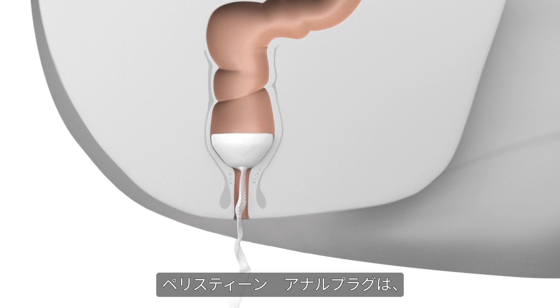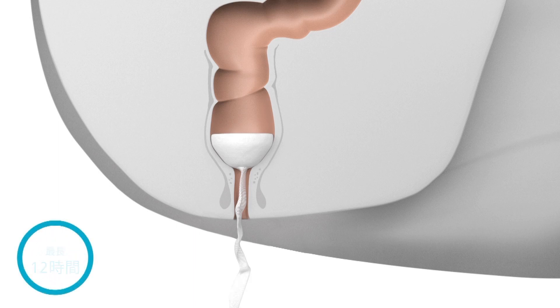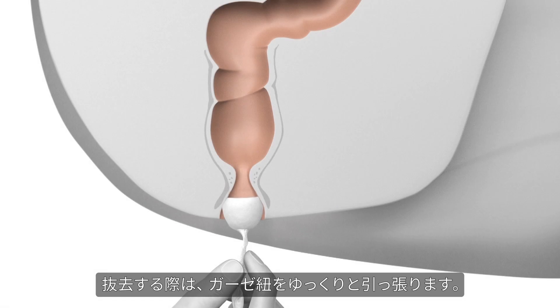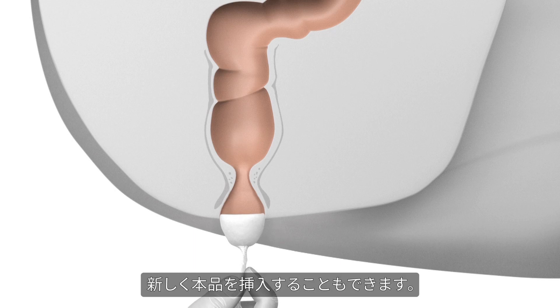Peristeen anal plug must be removed no later than 12 hours after insertion. It is removed by gently pulling the gauze. A fresh plug can be inserted immediately after removal of the old one if required.